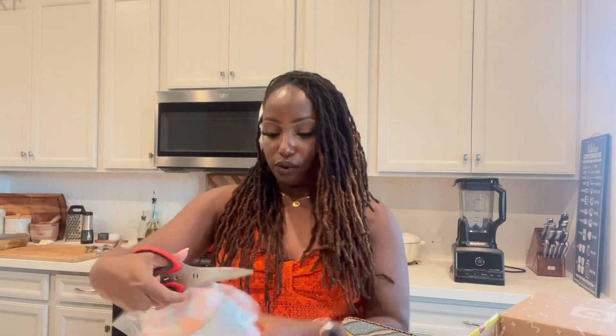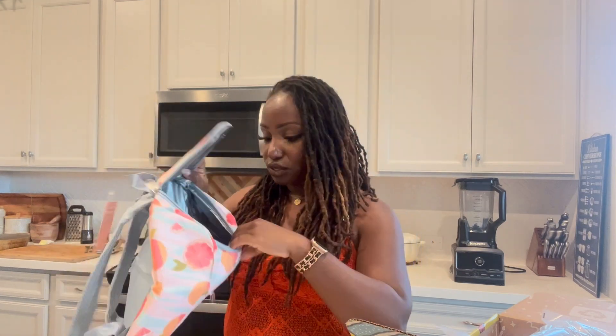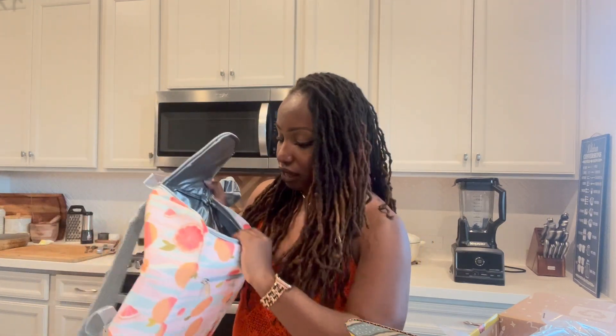It looks like I got a cool little tote — actually, this is a backpack. I've seen bags like this before. It's insulated, so it's going to keep whatever you put in here warm or cool. There's one big pocket, but that's still really nice. It matches my dress too — I love that. It's got grapefruits on it, and I like the periwinkle blue on the inside. It's nice and compact and it does have a zipper pouch on the outside so you could stick some stuff in there too.